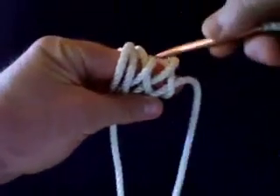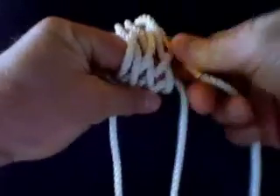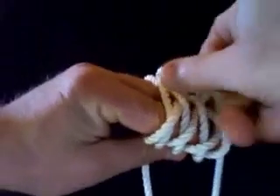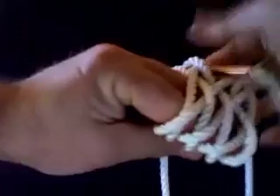Now just over, under, over, under — down the back side. Over. Under. Over. Under.